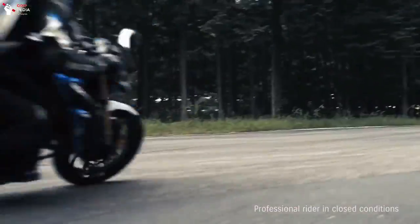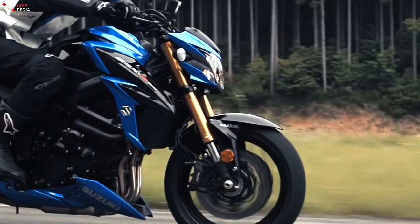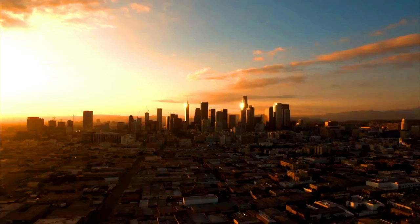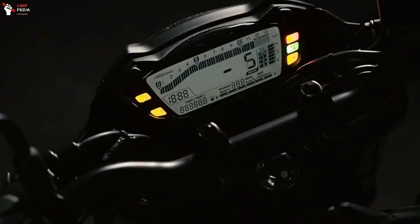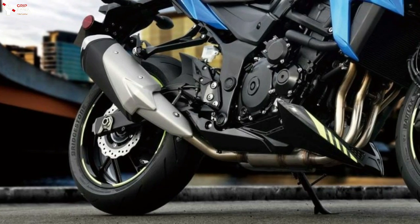In this video we are going to talk about the latest update of the Suzuki sport naked bike, the GSX-S750, which will get new colors that make this bike look more attractive. Let's make this video as quick as we can — first we talk about the engine.